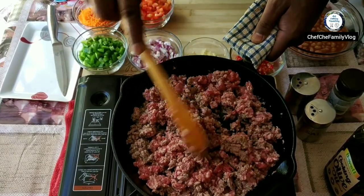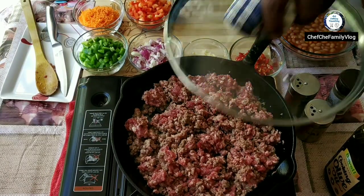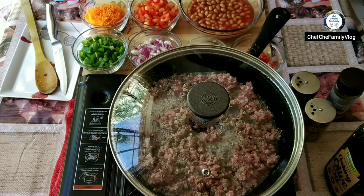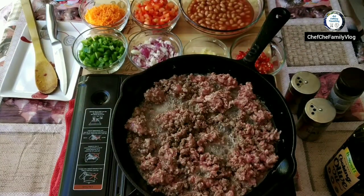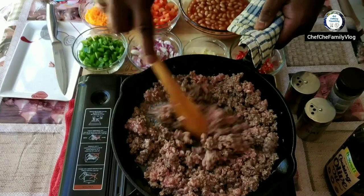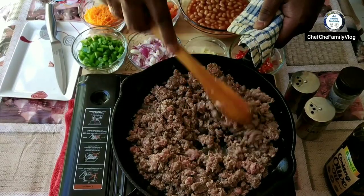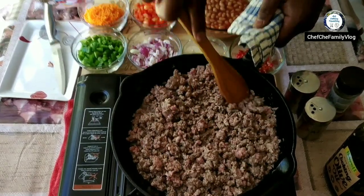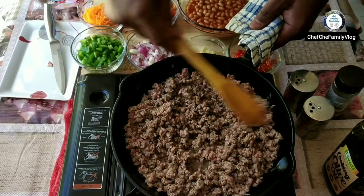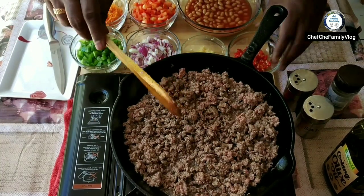Just keep stirring. I'm going to cover it and cook it for a few minutes. The oils and the water will start coming out. Just give it a quick mix again. The reason I keep mixing is to make sure that the mince is cooked evenly.